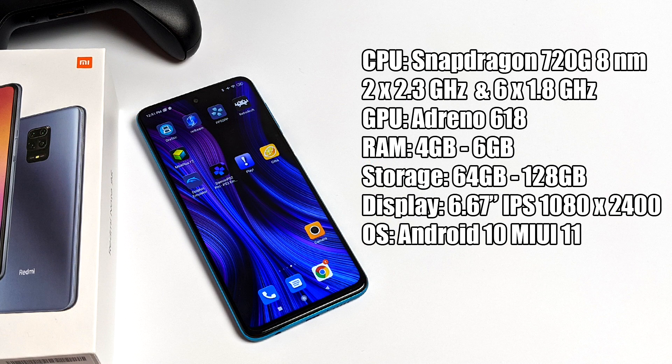Before we jump right into it, let's go over the specs real quick. For the CPU we have the Snapdragon 720G — an 8 nanometer processor, two big cores at 2.3 GHz and six smaller cores at 1.8. The GPU is the Adreno 618. You can get two variants: one with 4GB of RAM and 64GB of storage, or 6GB of RAM and 128GB of storage, and both offer a micro SD card slot. The screen is a 6.67-inch IPS display at 1080 by 2400, running Android 10 out of the box with MIUI 11. So with all that out of the way, let's get into some emulation.